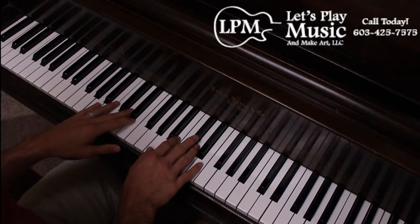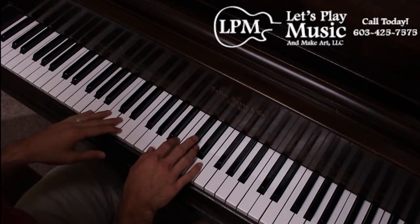We're also going to try humming it, but you could say Z, you could do La, you could do whatever you'd like. Here we go.